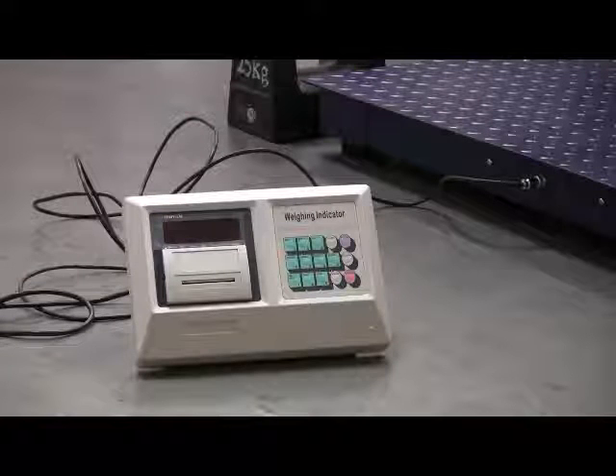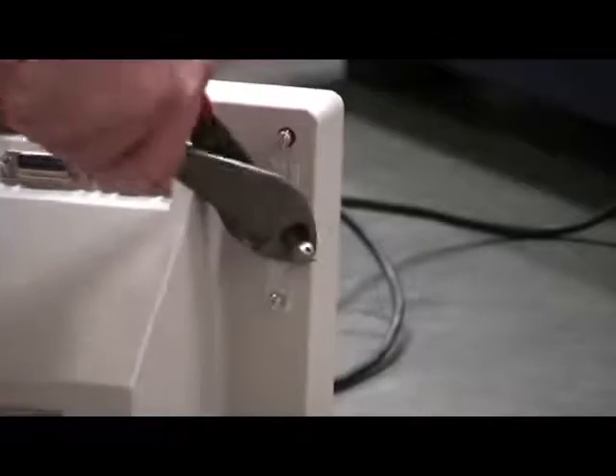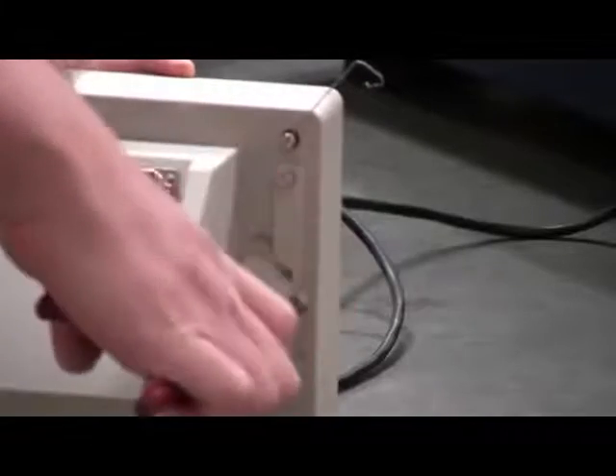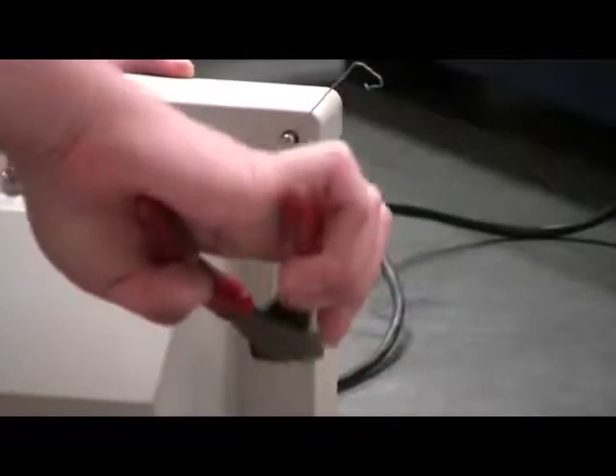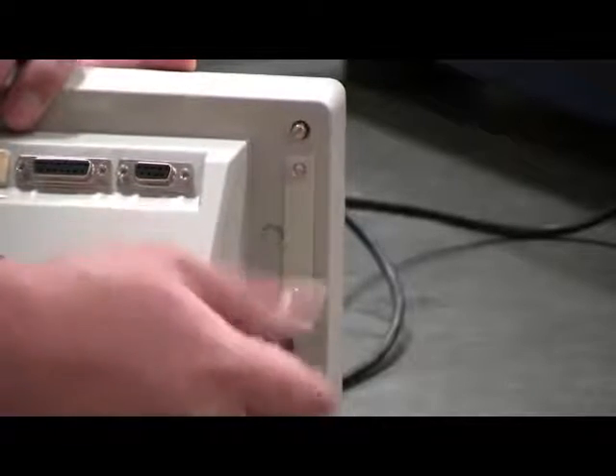We will show you how to calibrate our A1 Plus P indicator to our floor scale. Step 1: cut the seal, remove the cover, and expose the calibration switch. Step 2: connect the cable to the indicator and lock in the two screws.